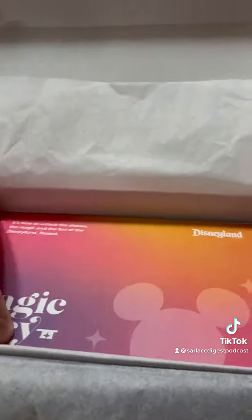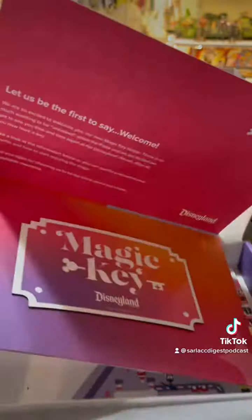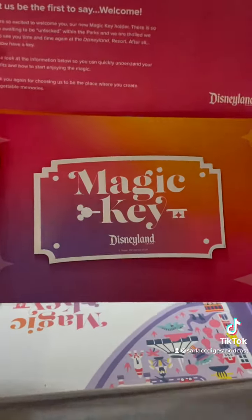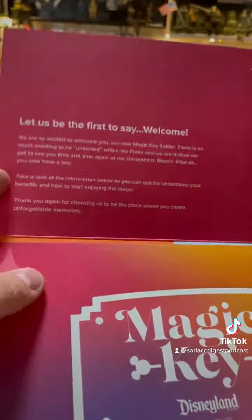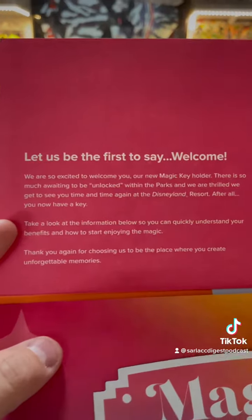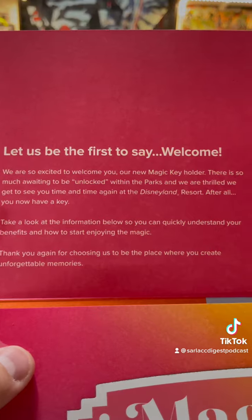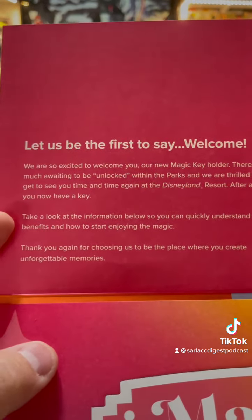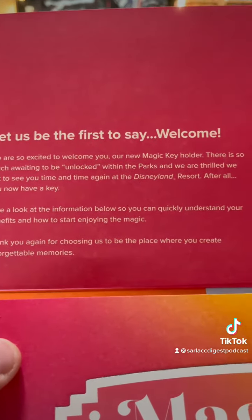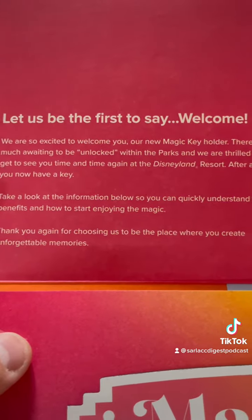Look at this — it's a card. We repeat ourselves from the cover. And look, a magnetic sticker thingy that I can put on my car and somebody can steal. I'm sounding really negative, but Disney's really kind of screwed the pooch on this system — I can't get into the park to save my life. 'Let us be the first to say welcome. We are so excited to welcome you to our new Magic Key Holder. There is so much waiting to be unlocked within the parks, and we are thrilled we get to see you time and time again at the Disneyland Resort.'